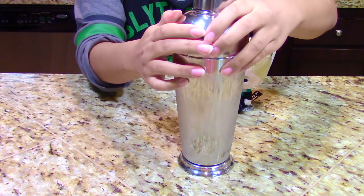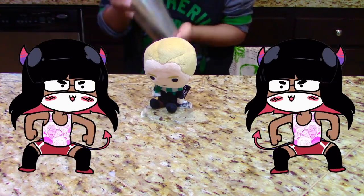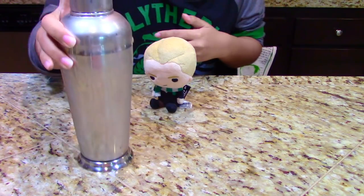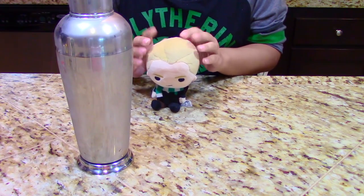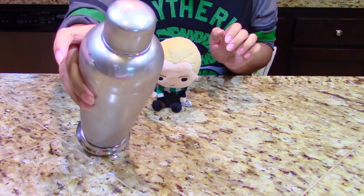Make sure the cocktail shaker is secured and shake your little heart away for about 30–60 seconds so everything is mixed properly. I'm really sorry if I look really awkward in this shot — I'm just trying to make sure that nothing spills. Last time I made this pink drink with this cocktail shaker, I didn't close it all the way and everything spilled, so that's why it looks super awkward.